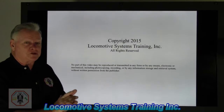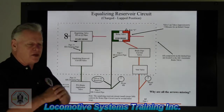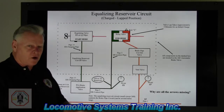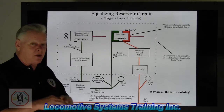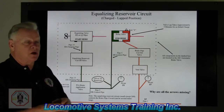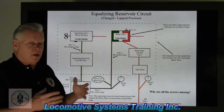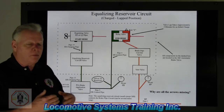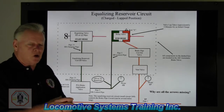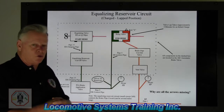Before we go any further, I want to do a quick review. If you remember from the last video, the air for the entire air brake system comes from main reservoir. Main reservoir is where all air on that entire locomotive originates from. Without main reservoir air, we do not have an air brake system. Now, because of the way the system is designed, there's always a lot of confusion — is it main reservoir? Is it equalizing reservoir? Is it brake pipe? Is it quick action air? Well, essentially in theory it's all main reservoir, but we take the air and categorize it so we know the function of that air in that system.